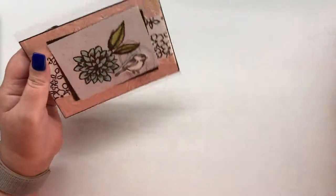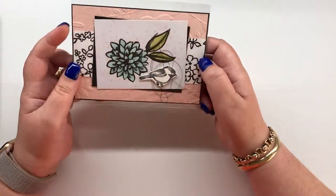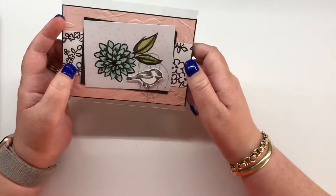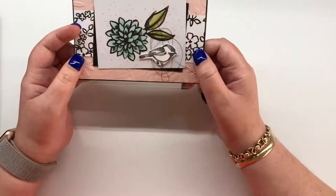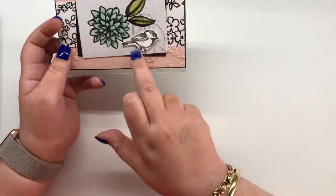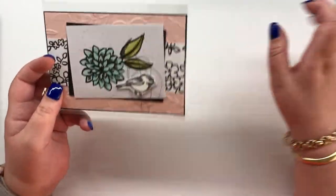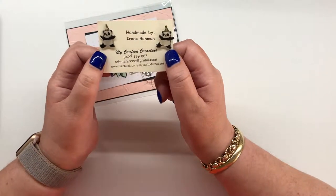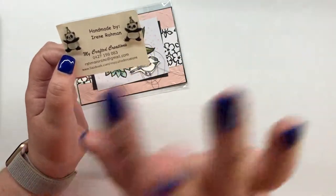This next one is from Irene Raman — I've met her a couple of times and she's just gorgeous. This uses Petal Palette, the Layered Leaves embossing folder, and the patterned paper that coordinates with Petal Palette. She's used some metallic black thread behind the bird, which is just so cute. As a little extra she also gave me these shrinky dink pandas which are just gorgeous — I love them and I'm going to put them somewhere I can see them.